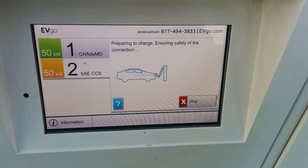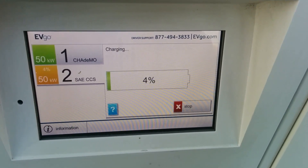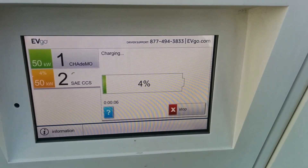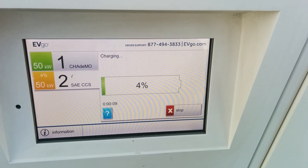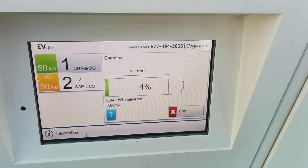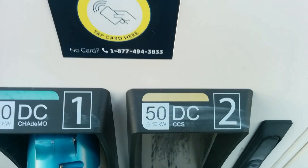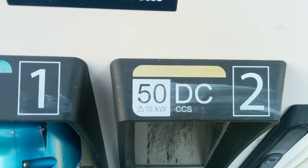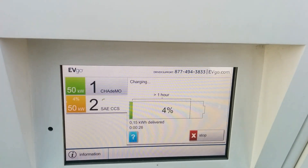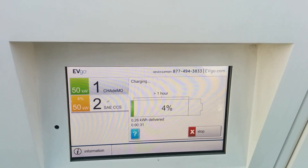It's connecting. Something I noticed: this also has trouble connecting when you have the OBD2 connected. I had four percent state of charge left according to this, so I'll probably end up letting it run for 30 minutes. This will be another good test to see — this is supposed to be a 125-amp charger, but last time I was here it was not charging at 125 amps, and it's been serviced since then.